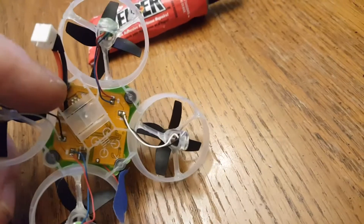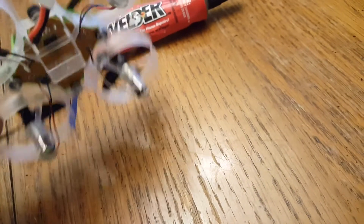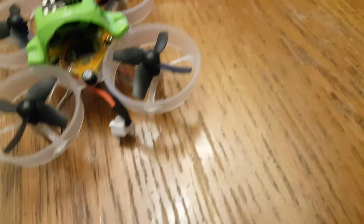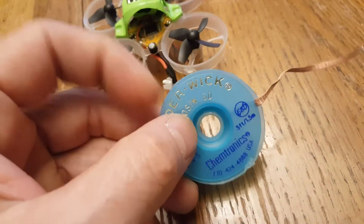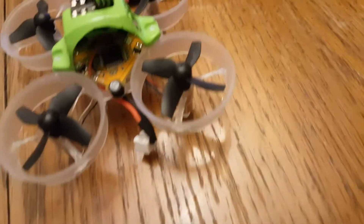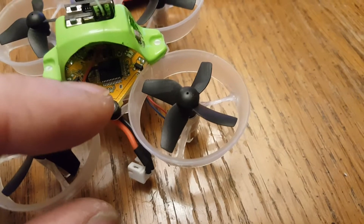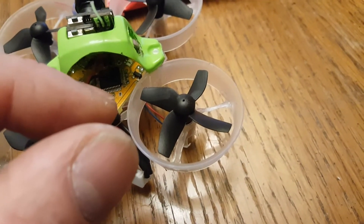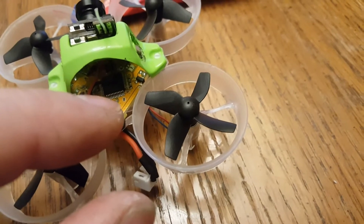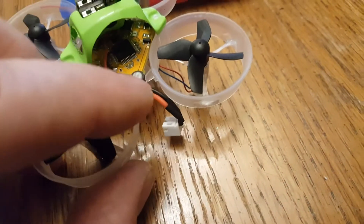The USB connector is desoldered — pretty easy to do. You just put a big old solder blob on there and pop it off. Then you use solder wick to clean out all the holes and get rid of all that weight. You can still program with USB — just put the connector into the holes and lean it a little bit. You can save your old connector, but that's about a tenth of a gram saved by taking that big clunky connector off.